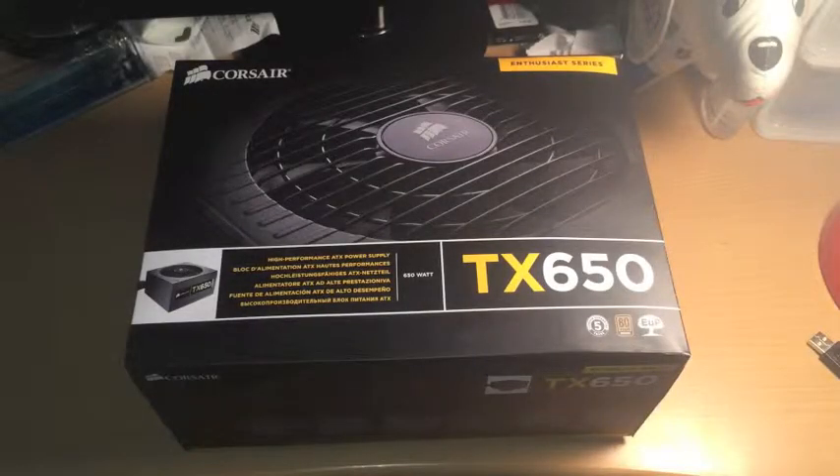Hey, what is up guys? It's Nate. Here is an unboxing of a Corsair Enthusiast Series TX650. This is the power supply I have on my build for now. Let me play my new intro — thanks to someone that helped me out, he made me an intro. Thanks for that.